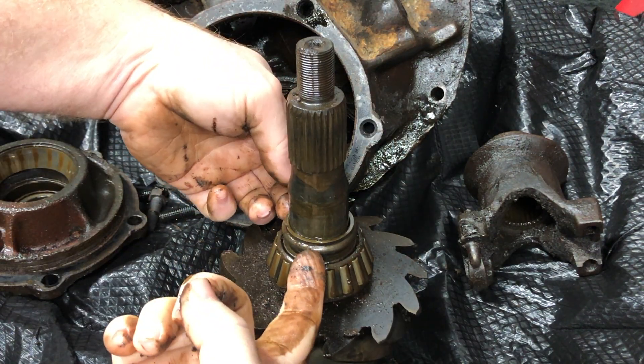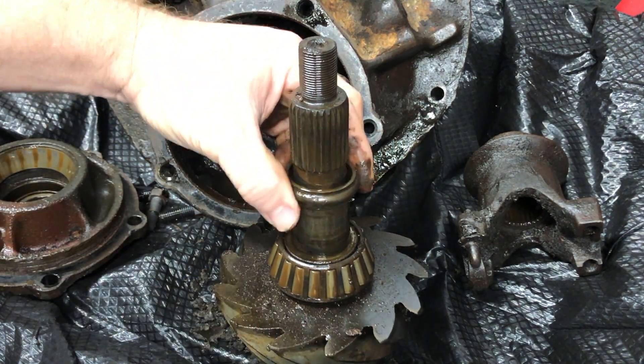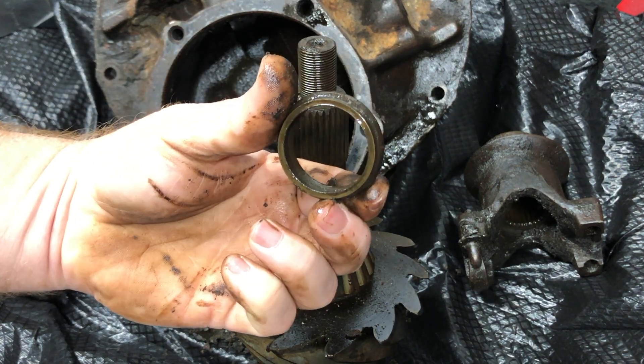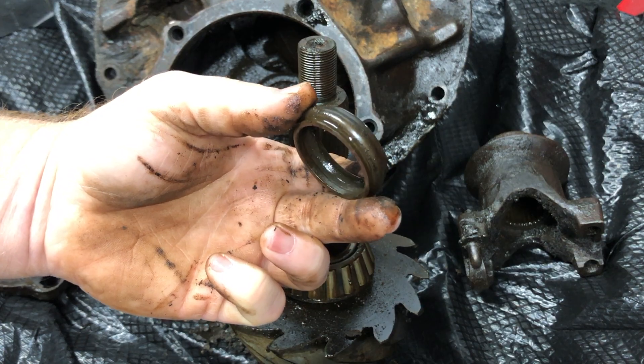Here's a shot of the pinion and here is the crush sleeve — this will not be reused. Crush sleeves can only be used once.